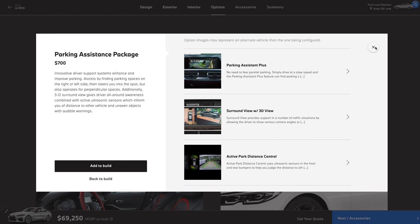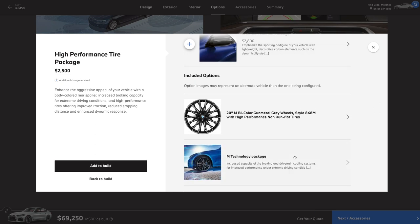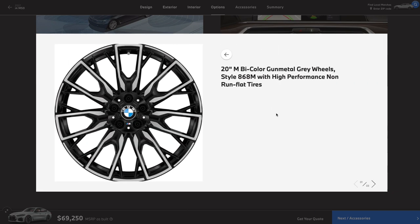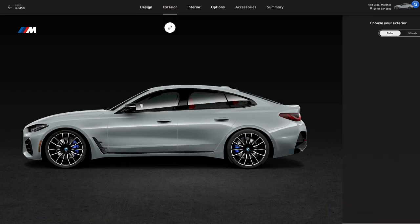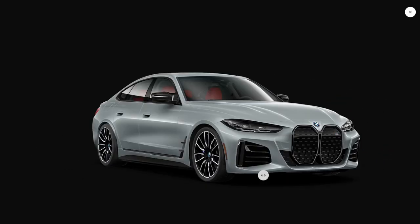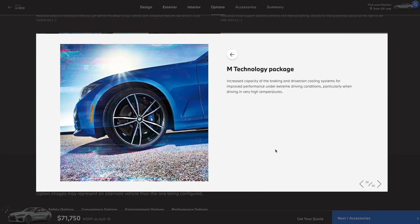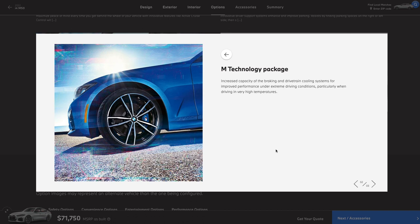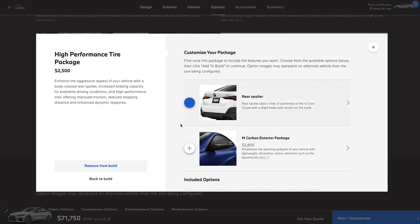The last package is the high performance tire package. I'm a little torn — it's pretty pricey at 2500 bucks. But for that, you get those big 20-inch factory wheels that look pretty great, and you also get this M technology package. BMW doesn't really go into specifics, but it generally appears to be a set of upgraded cooling systems, which are probably not really needed. It really just comes down to those factory wheels — I dig those bigger wheels. So what the hell, we're going to go for it.